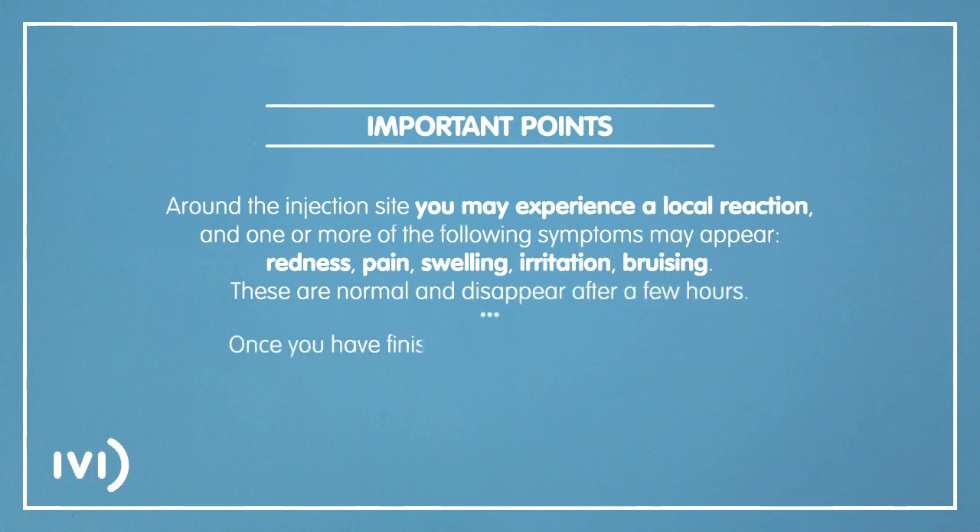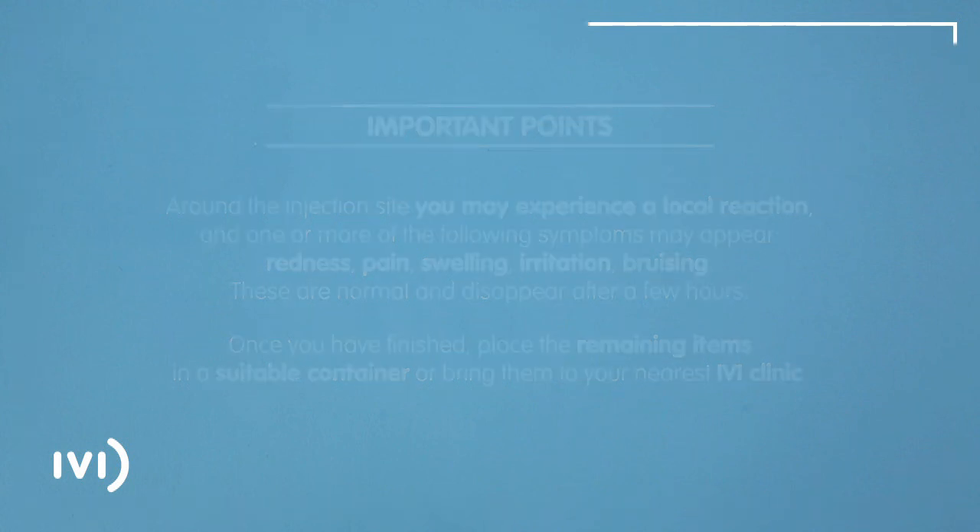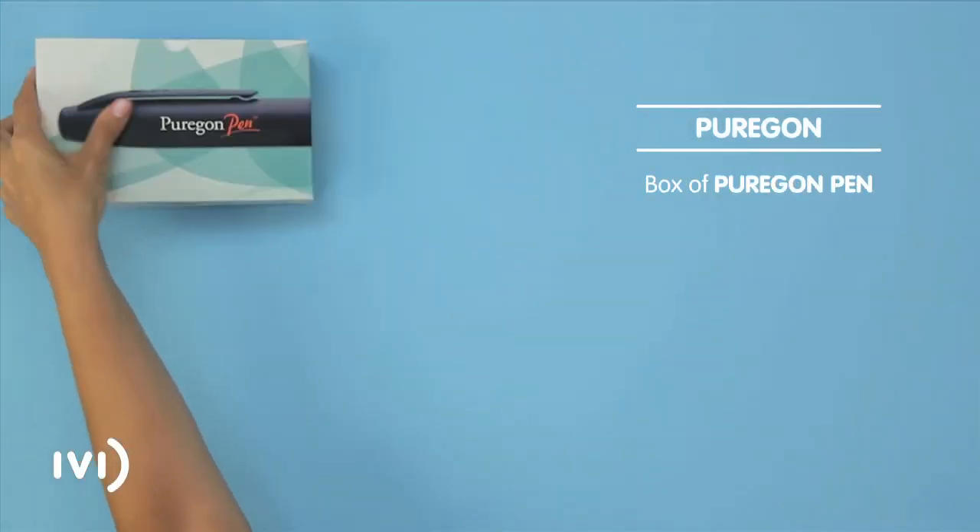Once you have finished, place the remaining items in a suitable container or bring them to your nearest IVI clinic. Find a quiet place and get the materials you need for the injection ready, placing them on a clean surface. You will be supplied with a Puragon pen box at your IVI clinic.